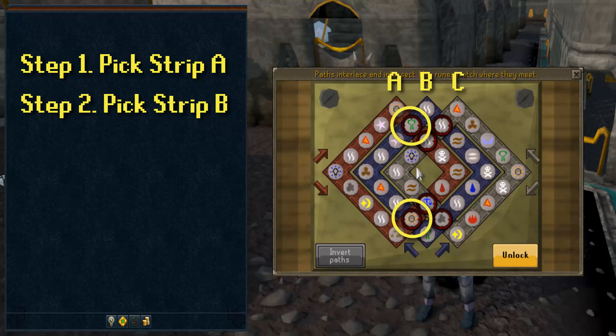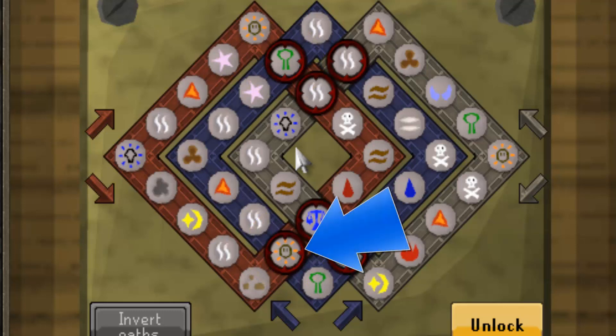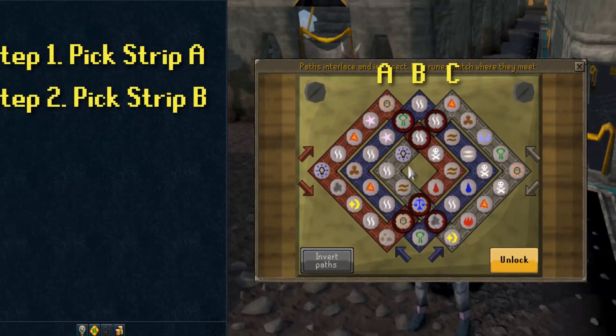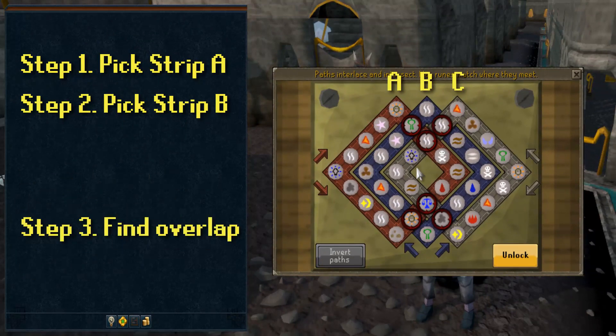Notice the two or four points, depending on the layout, where Strips A and B cross. And notice specifically where Strip A overlaps Strip B. On this spot, the rune on A covers the rune on B. This spot is crucial to solving the puzzle.